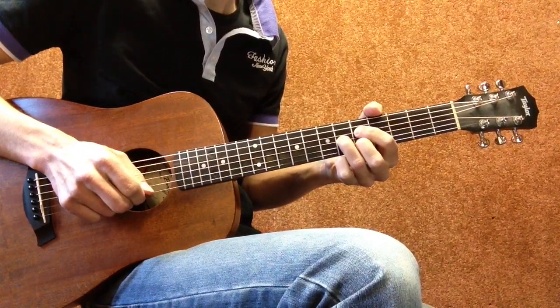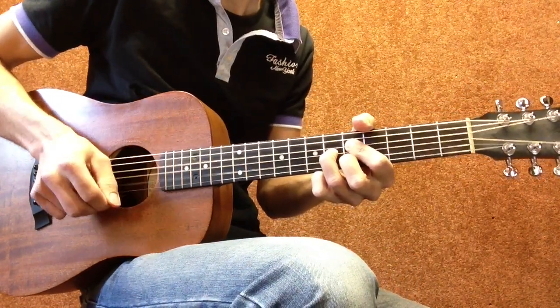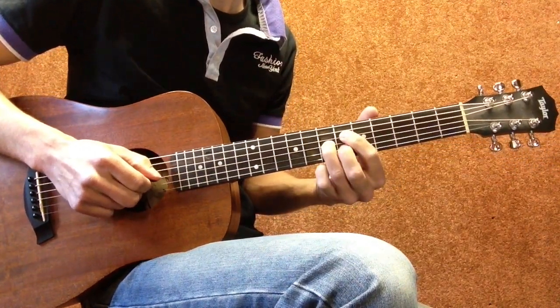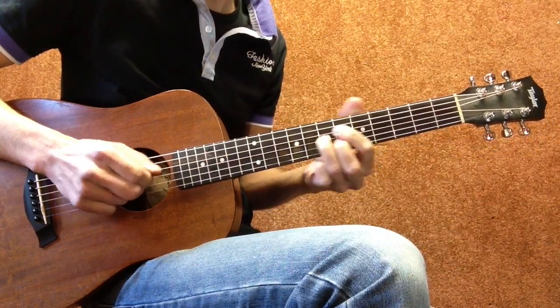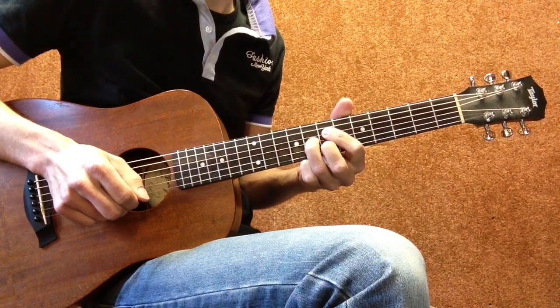And we hit the D, G and B string simultaneously. Go up a half step, entire chord up like that, again hit the D, G and B string, and go up another half step.